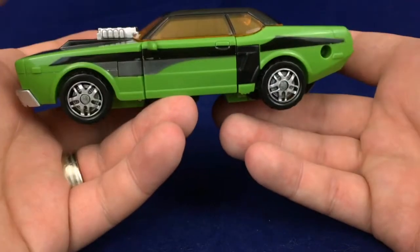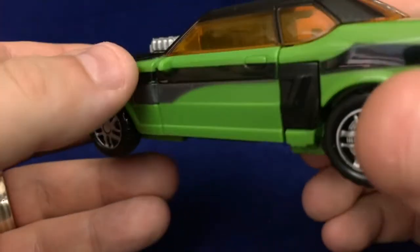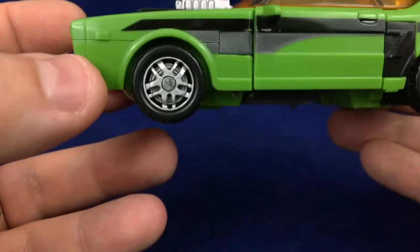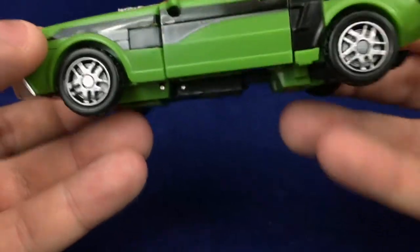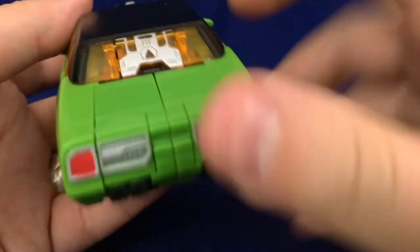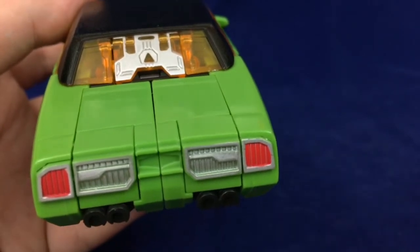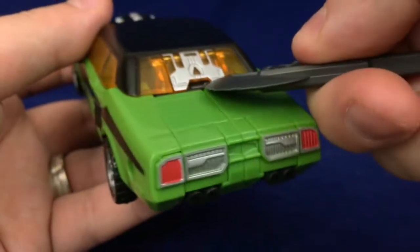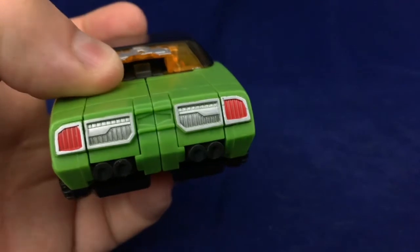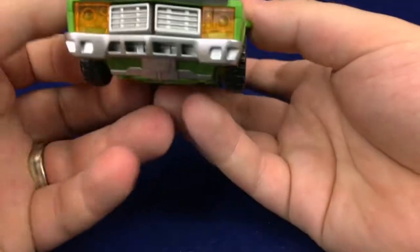The door handle, side mirrors, and side lights on the front and rear I think could all be picked out in color to add a little more, but that's for another day. They did paint the rims, though. On the back you've got silver for the little pop-up flap for the cyber key gimmick — you can pop it up and see where the cyber key would go in — but I'm not showing off the gimmick because it doesn't work anyway.